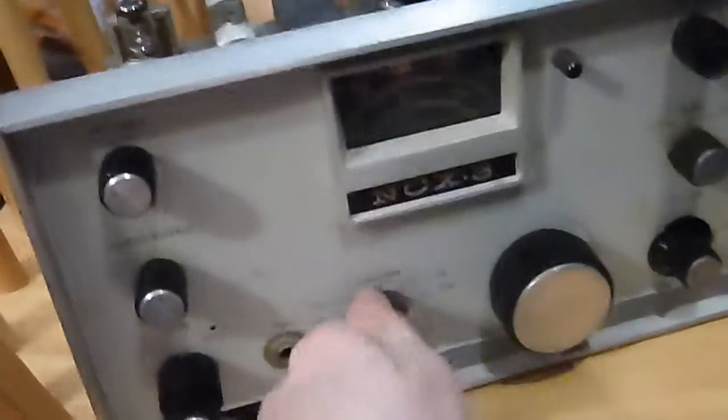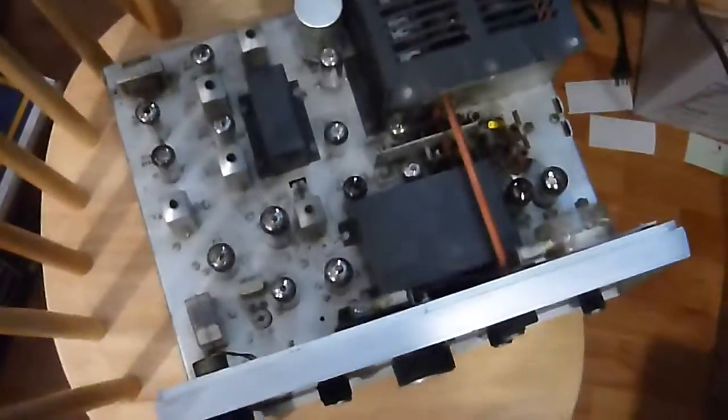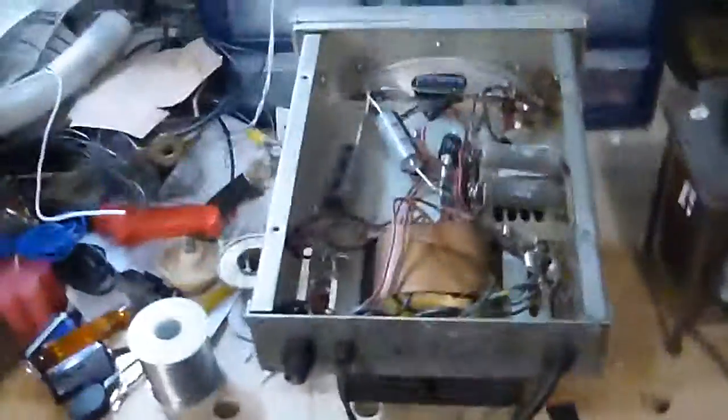Nothing. So there has to be a loose connection somewhere, because about three and a half years ago, this used to play.